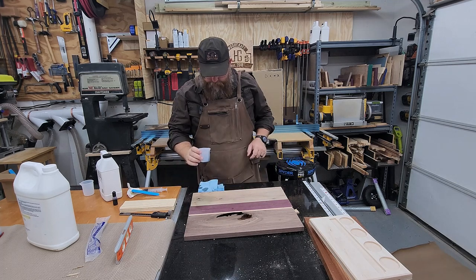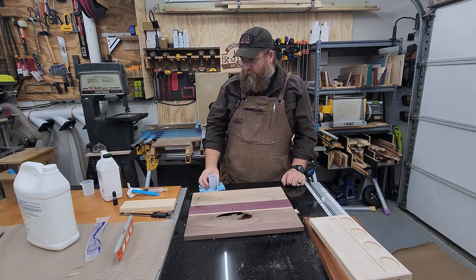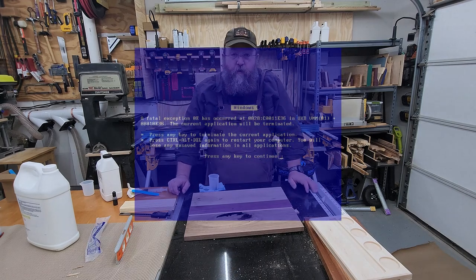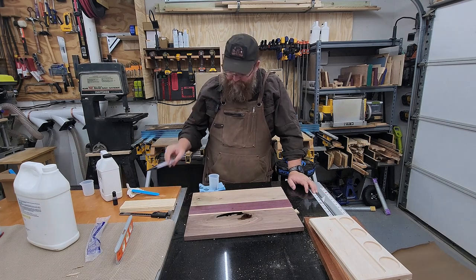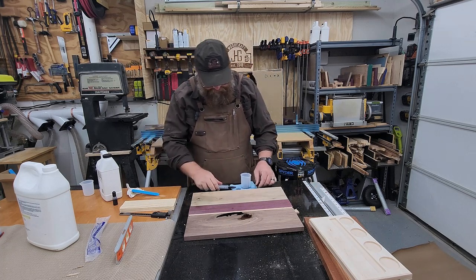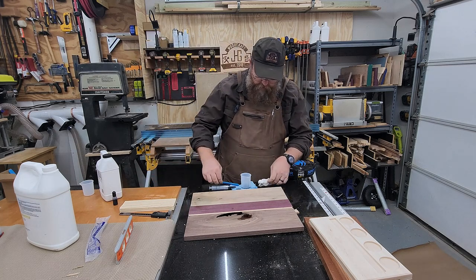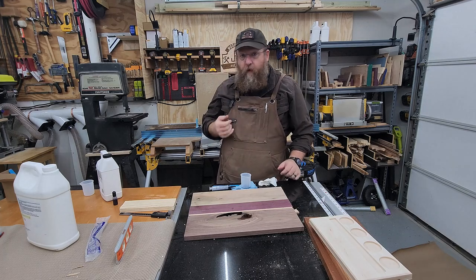Okay my lessons learned this time around - oh shoot, I think I've screwed up my epoxy. I did screw it up. This is a 3-to-1, not a 2-to-1. I thought it felt thin. We'll see if this makes it in the video. What I'm going to do is soak as much of that as I can out, let that dry, and then start over.